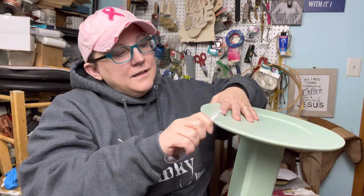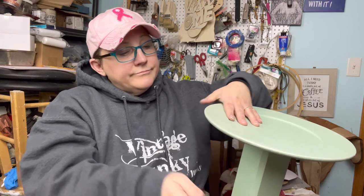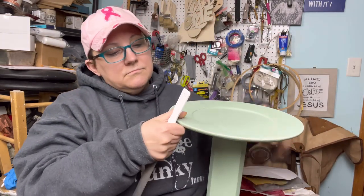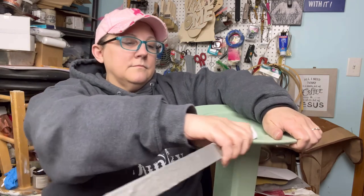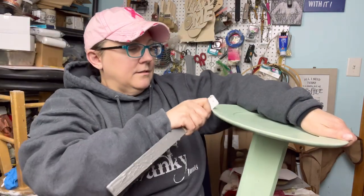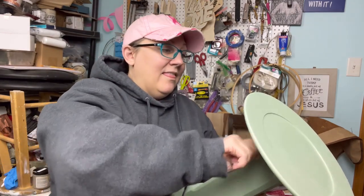That looks good. I'm just using the back of the spoon, the handle of the spoon, but you can even use the front of the spoon — that worked too. You don't need a fancy tool. Use the edge of a ruler, the edge of a stir stick. The plastic spoon went right down to the wood.